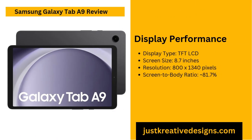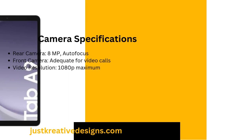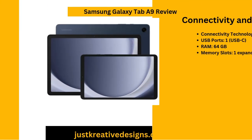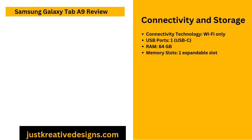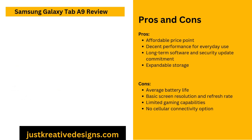The tablet feels sturdy and solid without being too heavy, ensuring users can hold it comfortably for long periods, whether they're streaming shows or diving into an e-book. The Samsung Galaxy Tab A9 comes with an 8.7-inch TFT LCD display. The screen offers a resolution of 800 by 1340 pixels and a screen-to-body ratio of about 81.7%, making the device compact and portable, suitable for users who frequently read, stream or browse on the go.